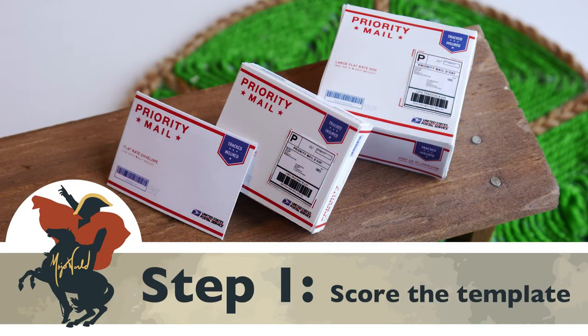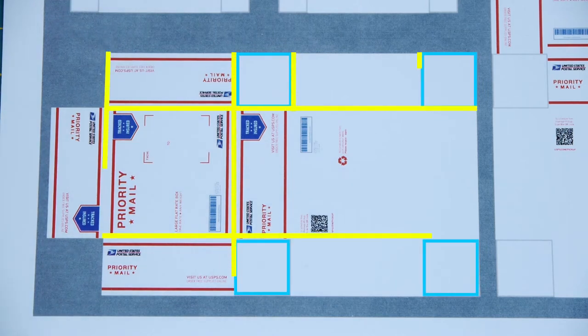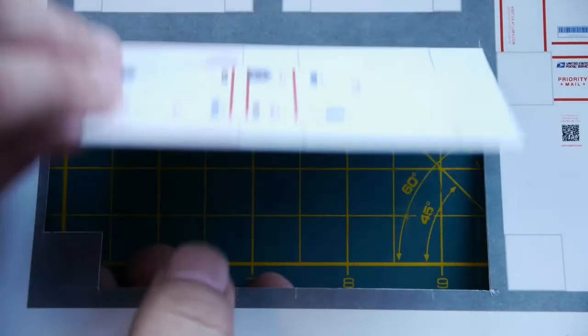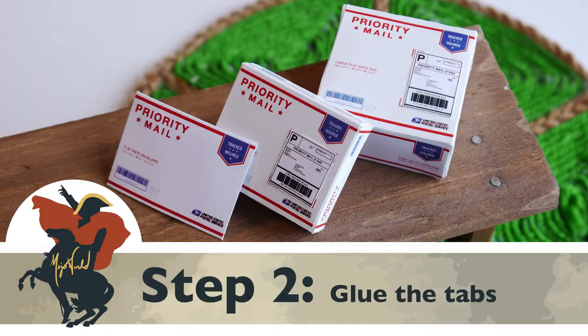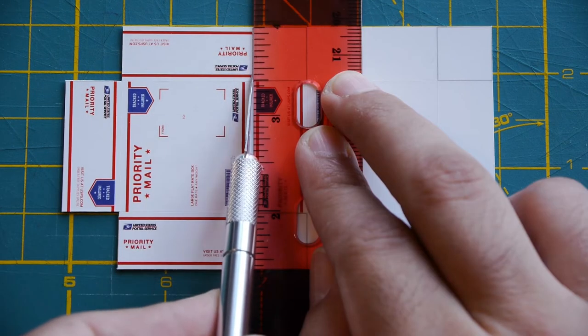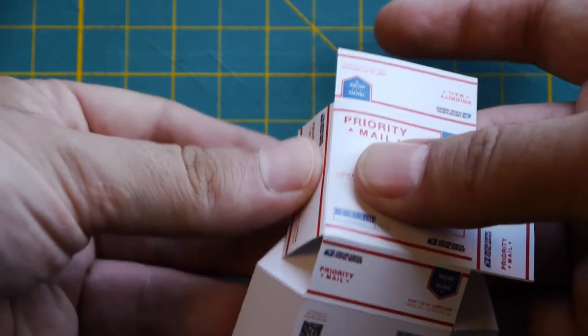The steps for making the large and the medium box are identical. First, use the gray boxes as guides to score the paper along the lines shown. Then cut out the template. Step 2: make deep cuts along the lines shown to create tabs which we will then glue to the inside of the box. Then pre-fold the template along all the scored lines.